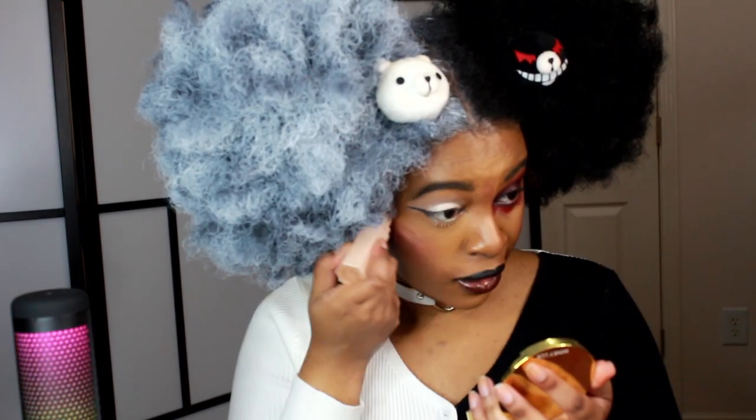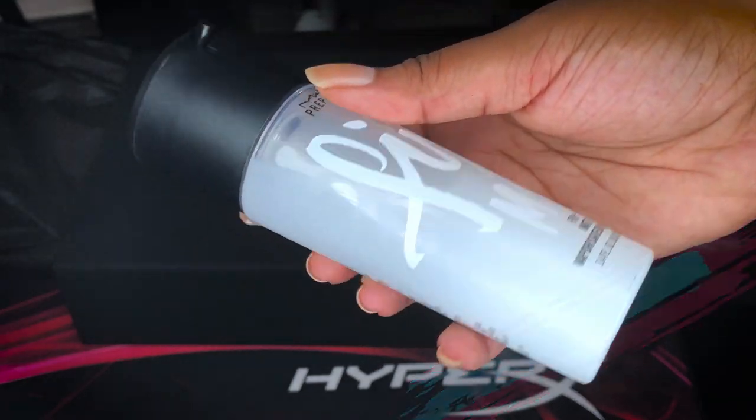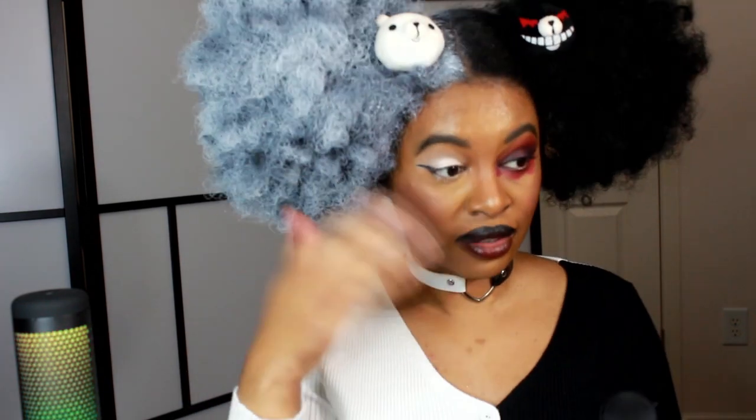I want to add some highlight, so I'm taking this highlighter stick and applying it to the bridge of my nose as well as my cheekbones — those are just staples to me. To finish the look, I'm using Mac Prep and Prime Fix Matte spray. I actually like this a lot because most setting sprays are too heavy, but this one feels a lot lighter.